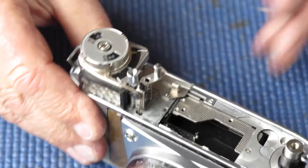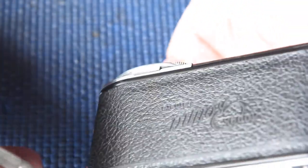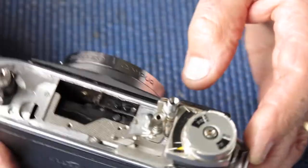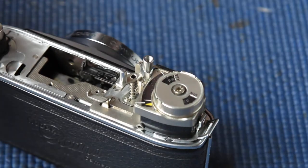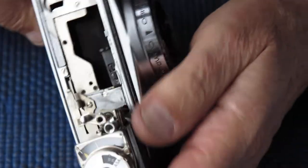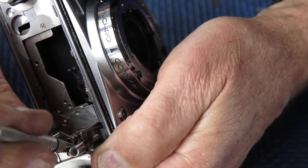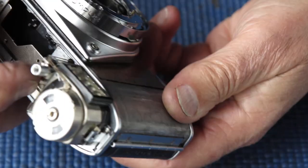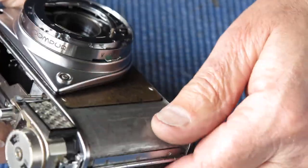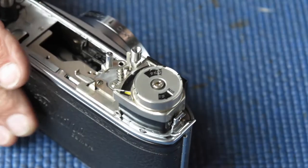I'm going to take the top off. Our adjustment screw — you can see it easier from the back here — is down in here. You can only get at it with a small screwdriver coming in at an oblique angle through at this point. I need to bring that screw up slightly, so I need to unscrew it — I'll bring it up about three quarters of a turn. That seems to do it. That's good — that's working exactly as it should now.